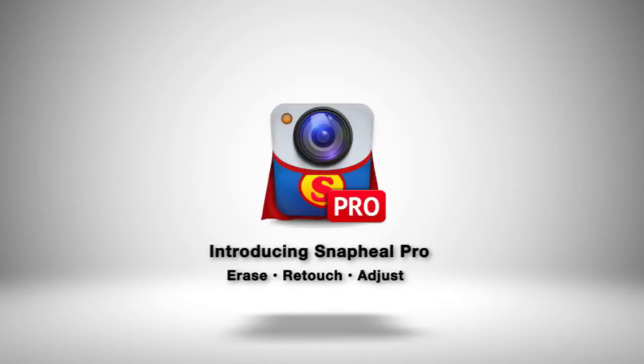Introducing Snap Heal Pro, the fastest, easiest way to remove objects and enhance your photos.